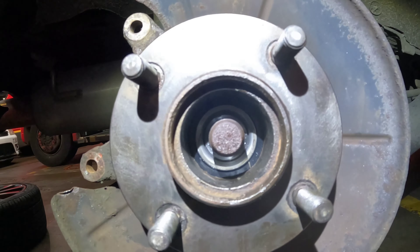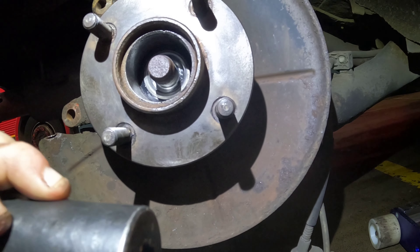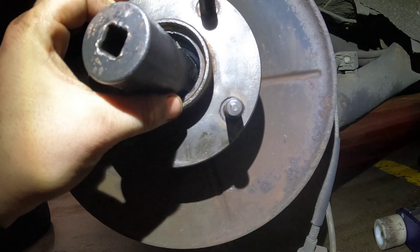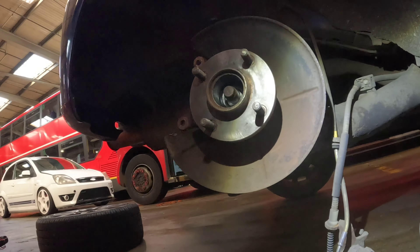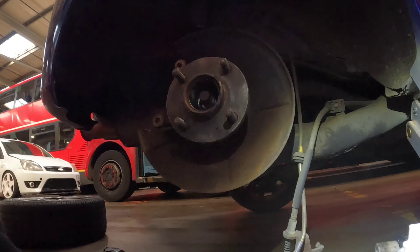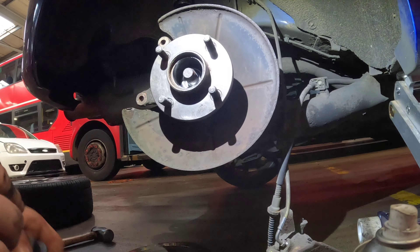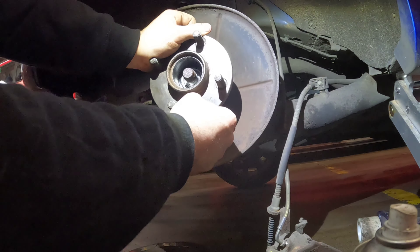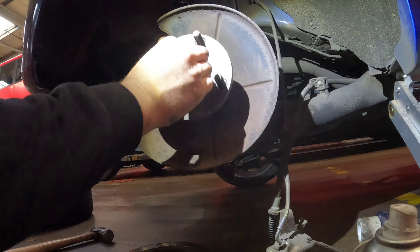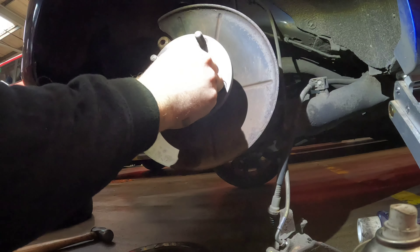Sometimes if it gets a bit stuck you can literally just get a suitable size socket — in our case it's 27mm, about the same size as the inner race — and give it a tap and she'll go home. That's just where the hub is probably a bit worn. But now we're in place there's no play whatsoever, which is good. We'll double check everything after anyway and put a new nut on.